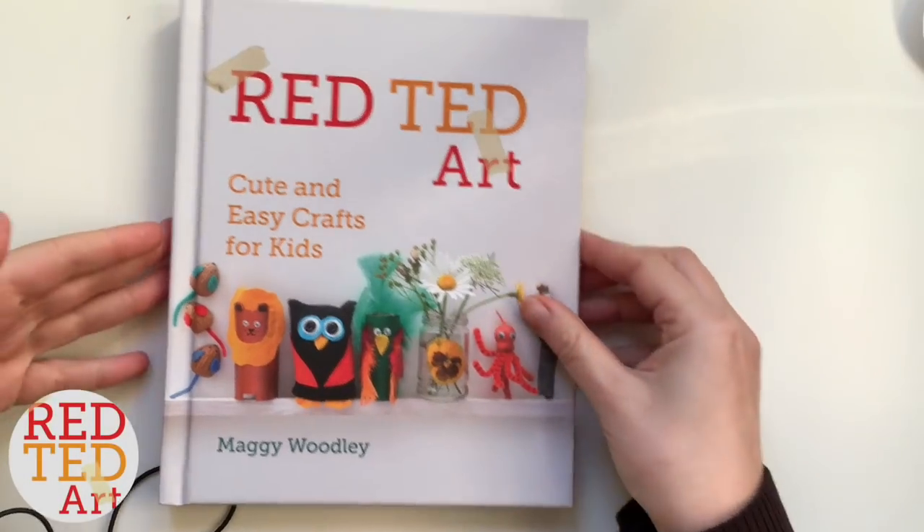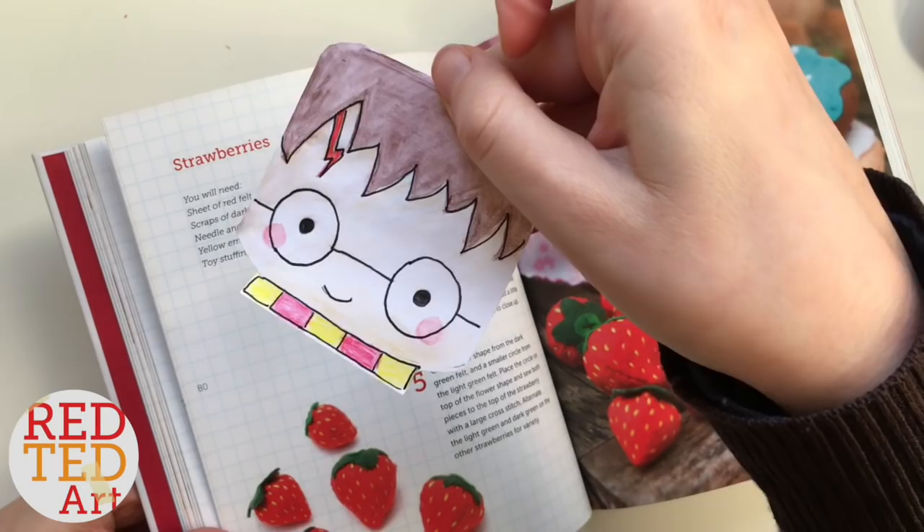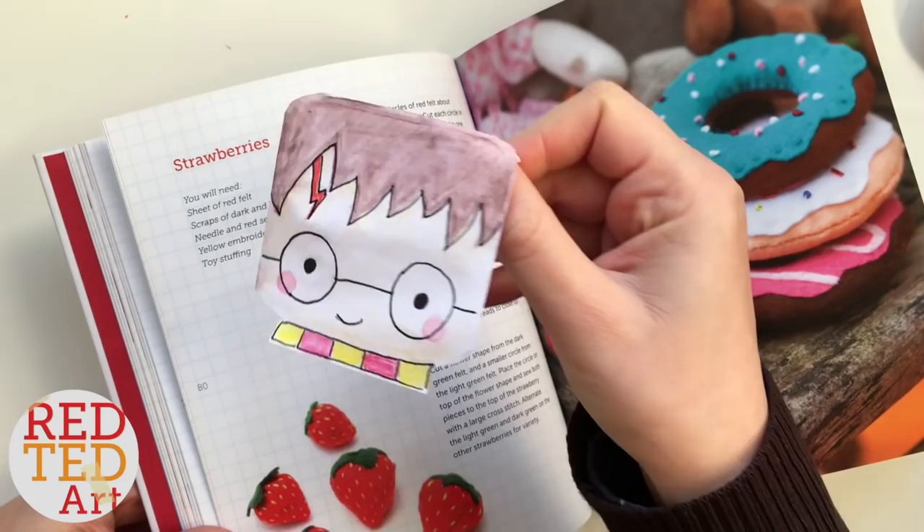Hello, welcome back to Red Ted Art. It is finally time I made a Harry Potter corner bookmark — cute! I decided to go for cute rather than cool, if that's the right word, and I've debated about this bookmark for ages.